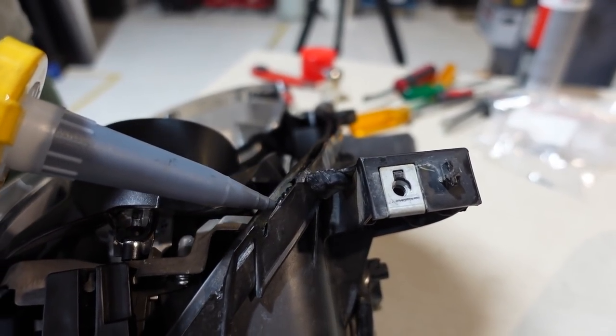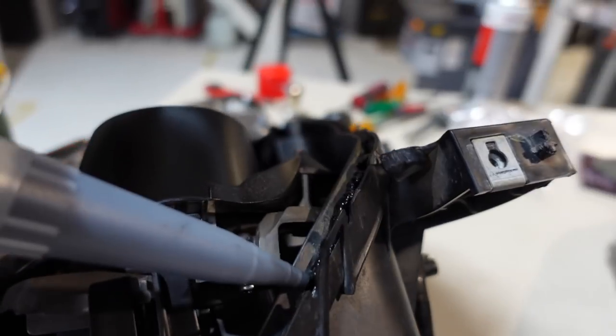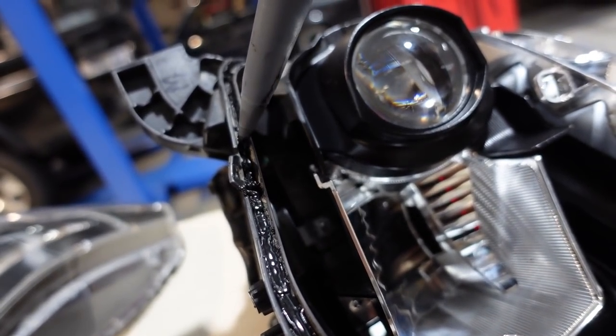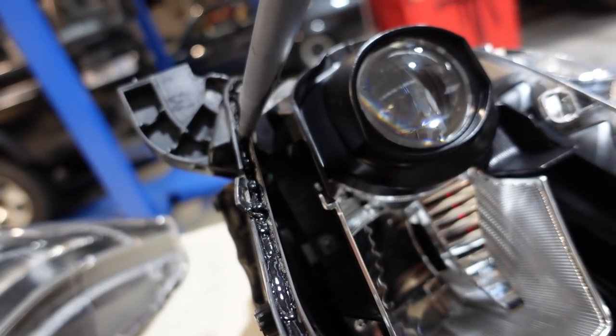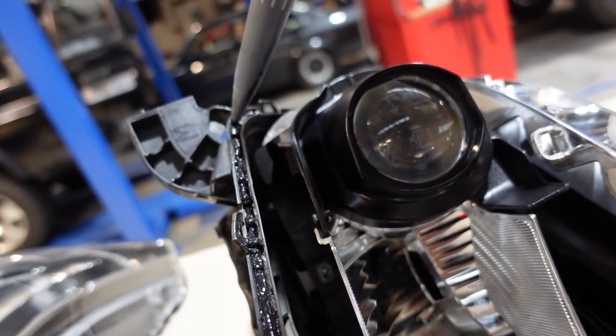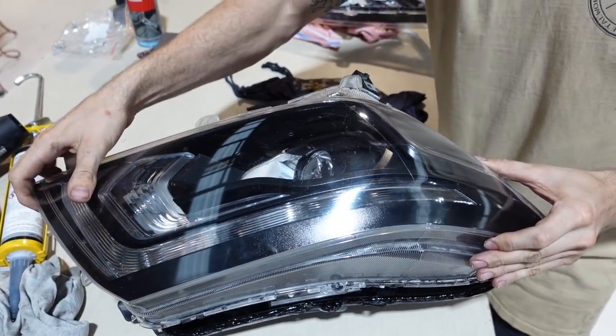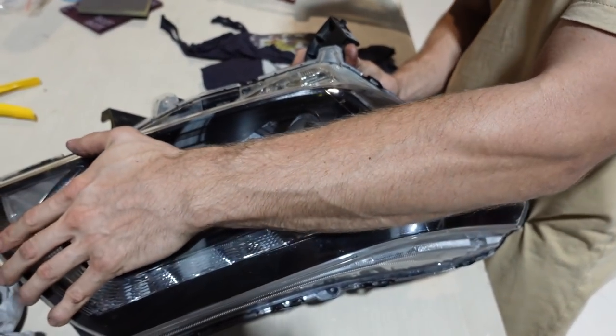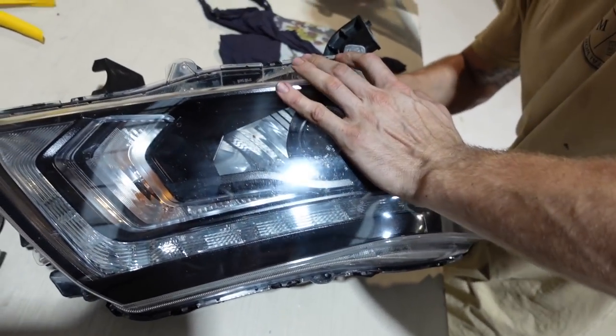The Sikaflex is going in — things are happening. It's working!